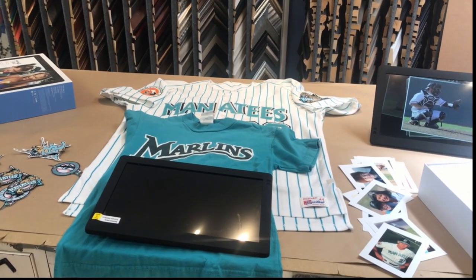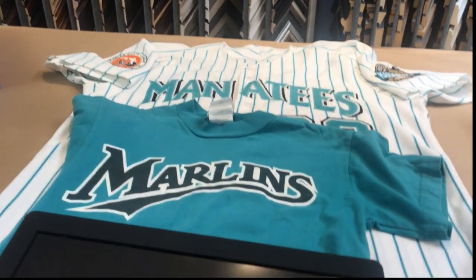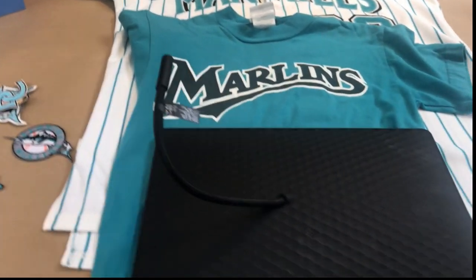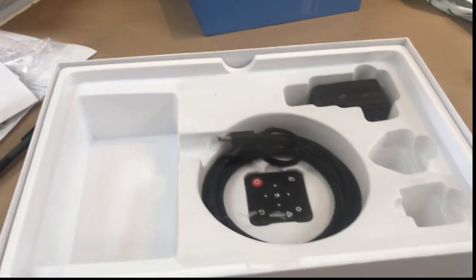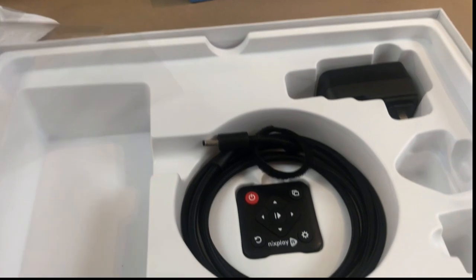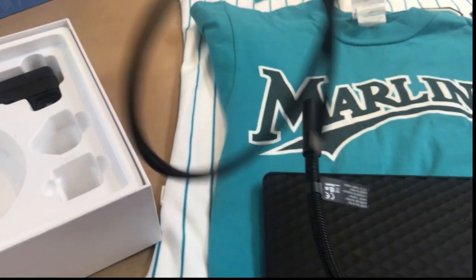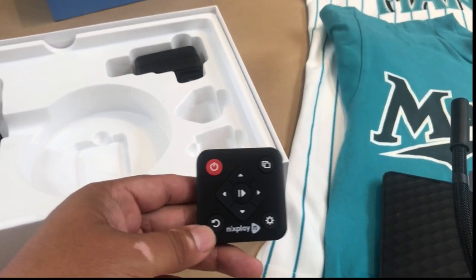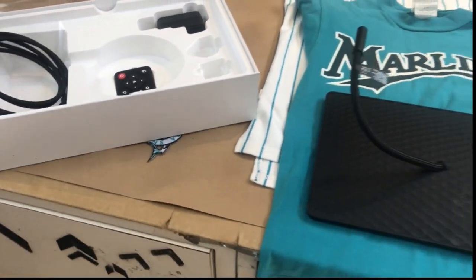It's going to have museum glass and it's going to be mounted. Let me show you the back of this digital frame — you can see the power cable coming out. There's a really cool remote control that allows you to drive the photos: next, previous, create a playlist, and so forth.